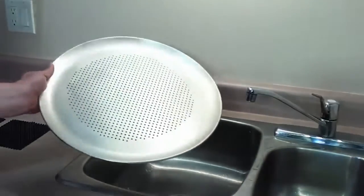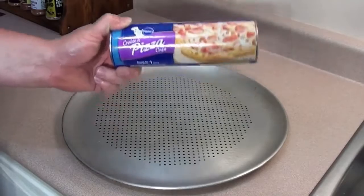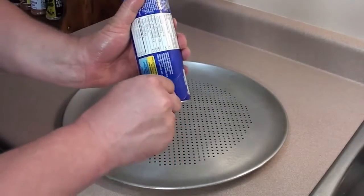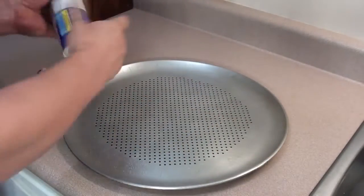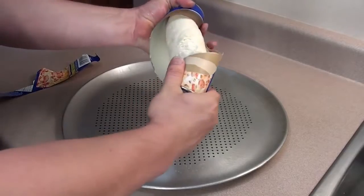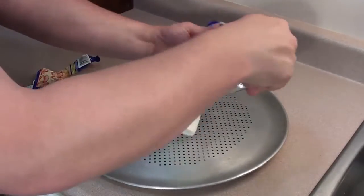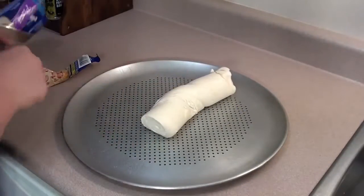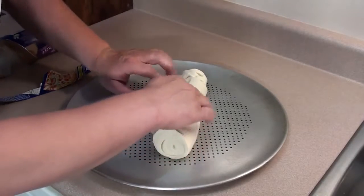Take the pizza pan or baking tray and give it a good spray with canola oil. To keep this recipe nice and simple, I'm going to be using Pillsbury pizza crust. Just peel this — which is always tricky — and pop the can. All you have to do is find the edge and roll it out.